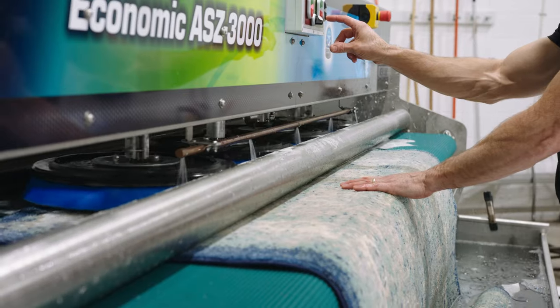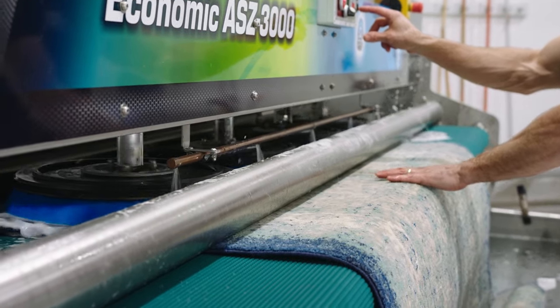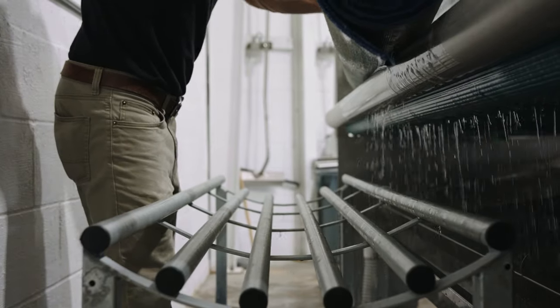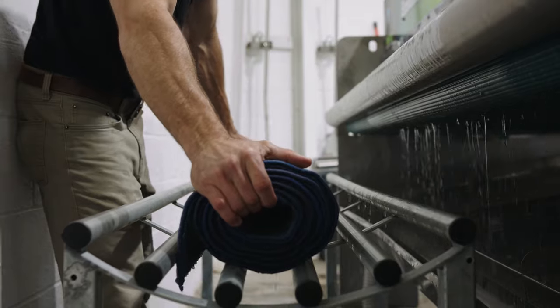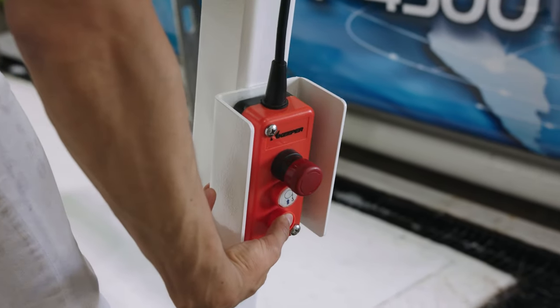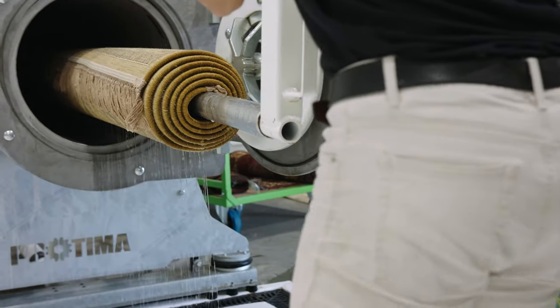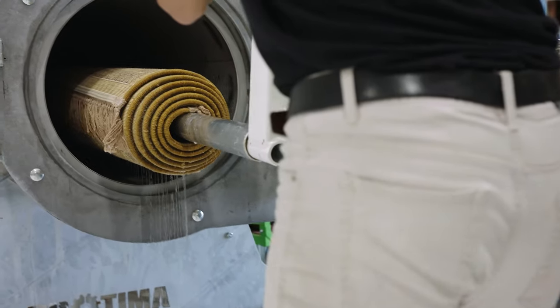After we've thoroughly washed your rug, choosing the right kind of agitation — whether machine or brush — we are going to rinse that rug in a centrifuge machine. This machine turns about a thousand revolutions per minute. It'll wring the remaining water out of that rug and speed the drying process.